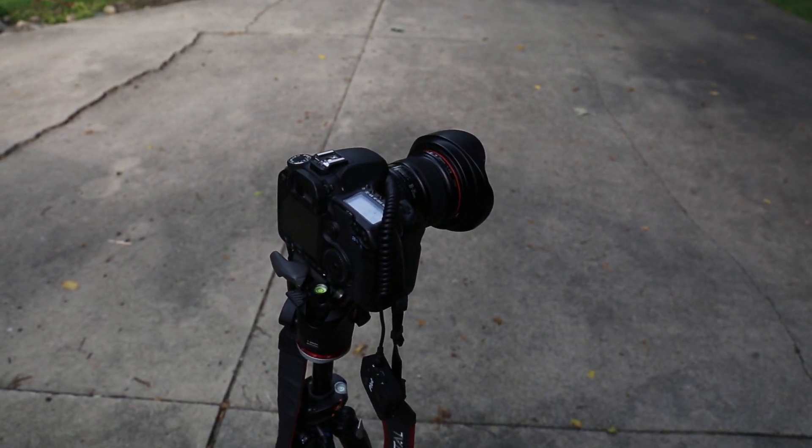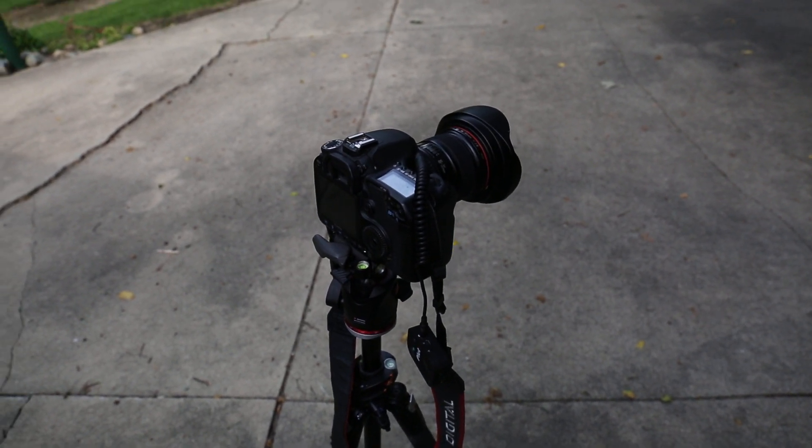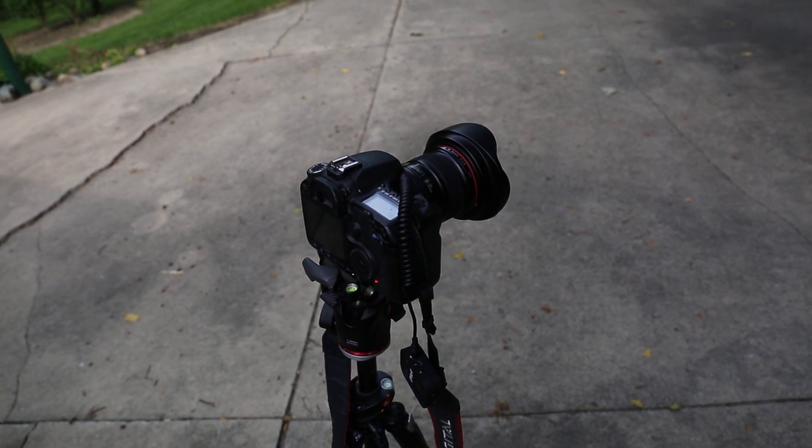But there you have it, folks — the motion sensor of the Pluto Trigger and your phone. Thanks for watching. Please check out my other videos and have a great day.